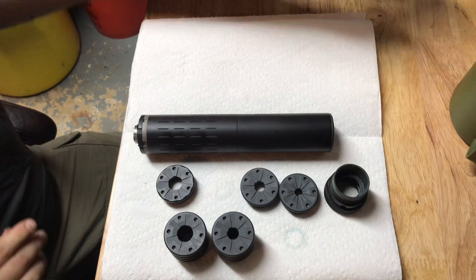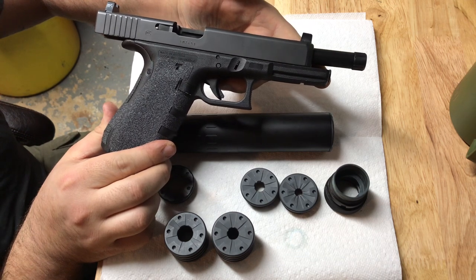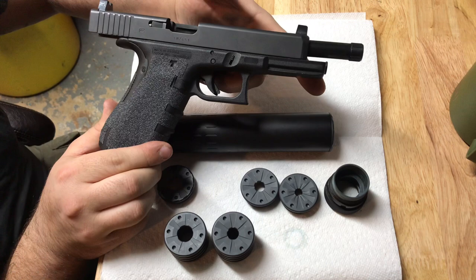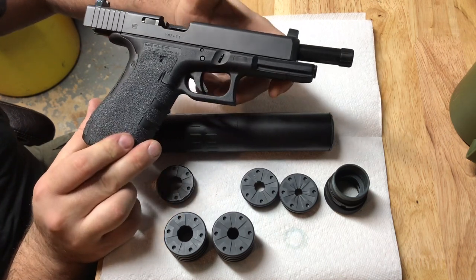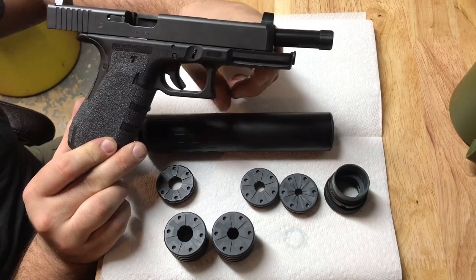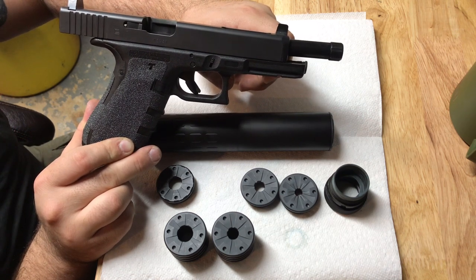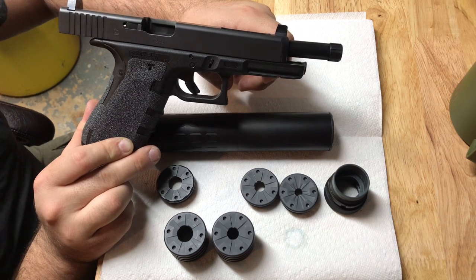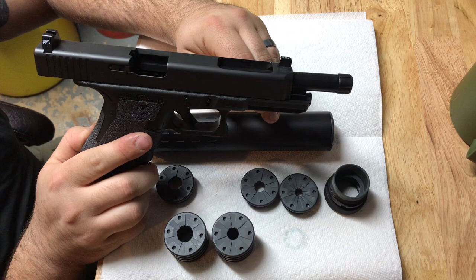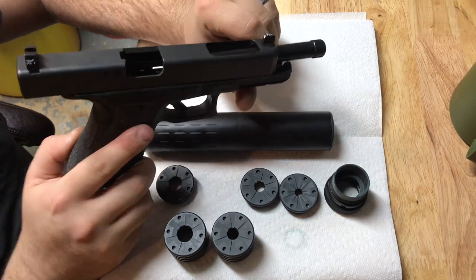This is my Glock 34 - nothing special. I've added the Silencer Co threaded barrel, some Trijicon suppressor-height night sights, and Talon grips. With this can on this gun, the height of the sights and the top of the can are almost identically the same height. I have no issue shooting accurate groupings on target every time with this setup. Even though you can't get a 100% perfect sight picture, when you look right down the top of the can you're pretty well good to go.